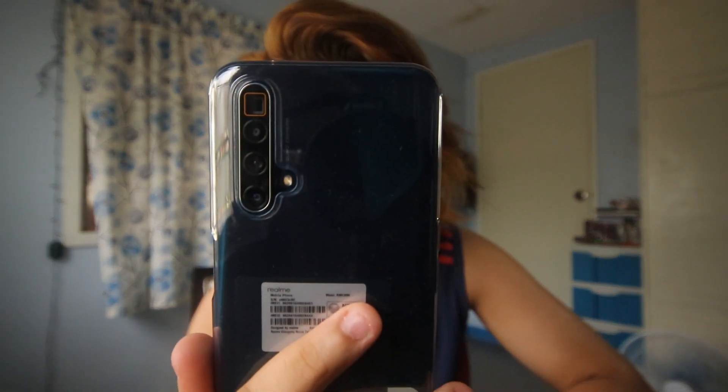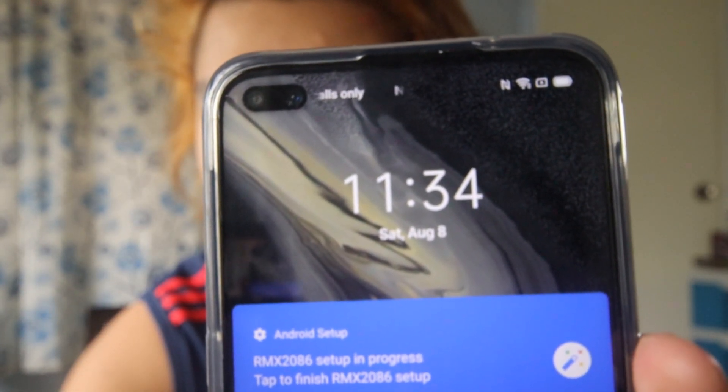Now let's review the phone — how it performs for gaming, as a content creator, and overall. On the back you have the quad camera. The front camera is on the front display. On the right side is the power button, on the left side is the volume button, and on the bottom is the speaker and charging port.